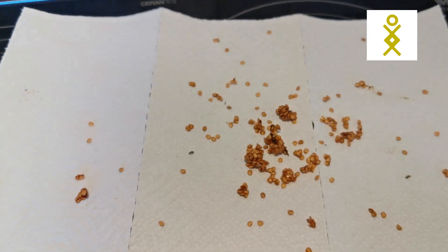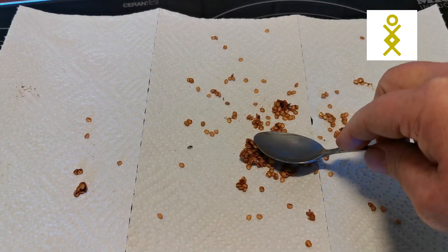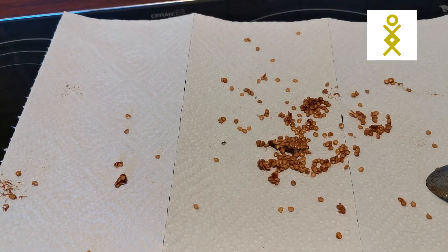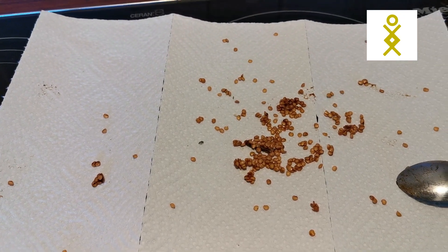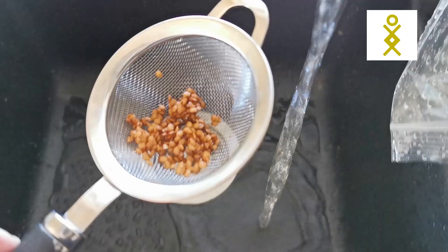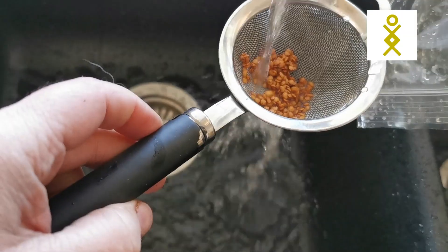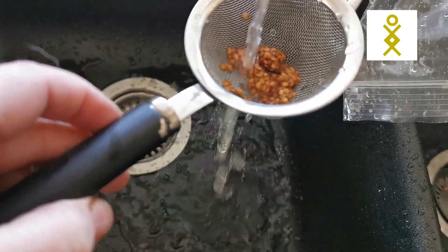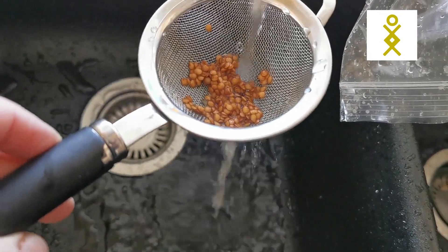What I do now is wash them a little bit because they're a little bit sticky, and then I will put them back on the paper to dry. I just put them in a strainer and let them sit in cold water.